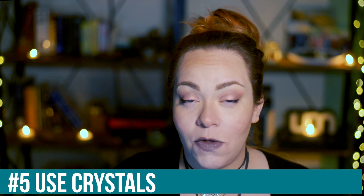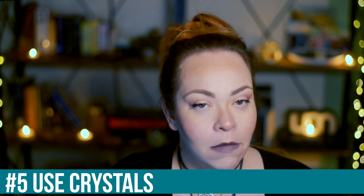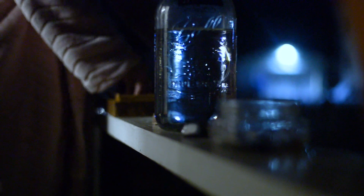Tip number five is to use crystals. If you're going to be charging and cleansing your crystals during the full moon anyway, you might as well just place them around the jar. I like to make a circle or place them close together. You can even take a crystal associated with whichever sign the moon is in and place it on top of the jar to help channel the energy of that sign.